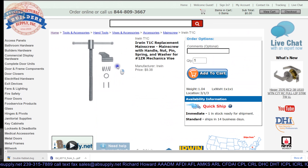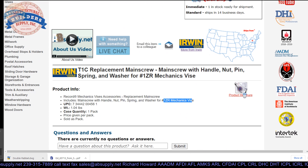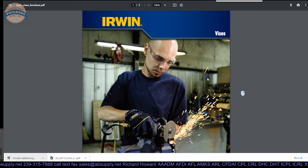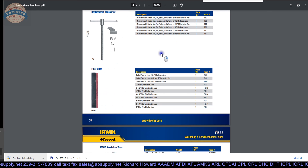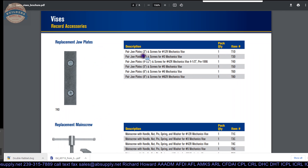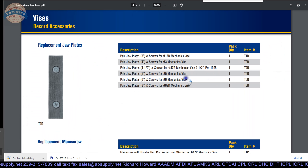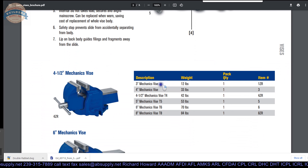The client I am working with is attempting to determine if this is the right vise. The client is very confident it is an Irwin unit, and the one distinguishing characteristic they could provide was the length of the jaw — they said it was 4 inches. Looking at the product brochure, I know that a jaw part number is T6D, and the only jaw that is 4 inches is for the number 3 mechanics vise.